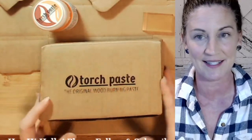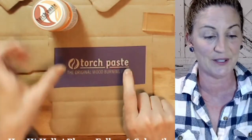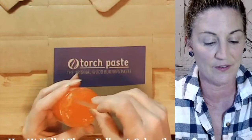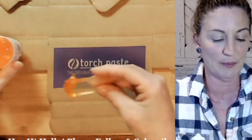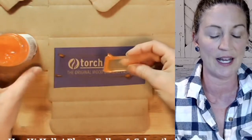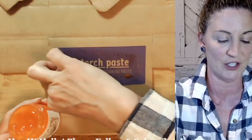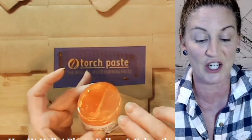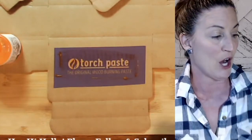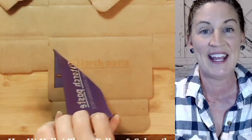I'll show you how super easy it is. I've already created my own stencil — let's put it on. Just a little bit of Torch Paste, and just a little bit will do. I want to make sure we're getting it right through that silk screen, and let's put that excess right back into the jar for our next projects, because a little goes a long way.